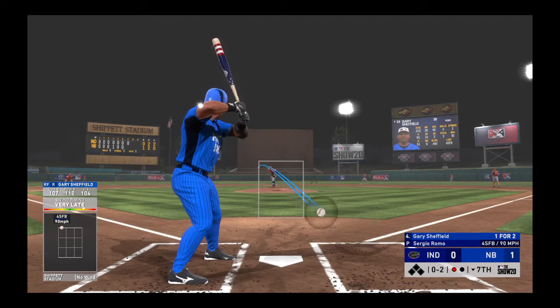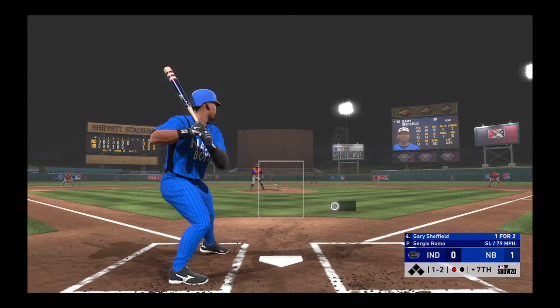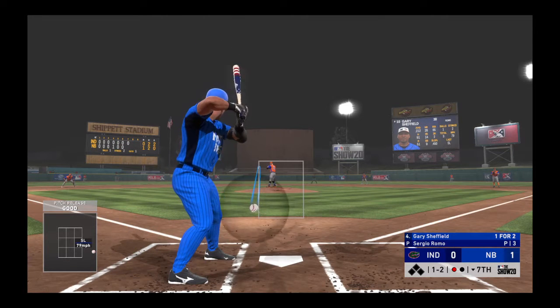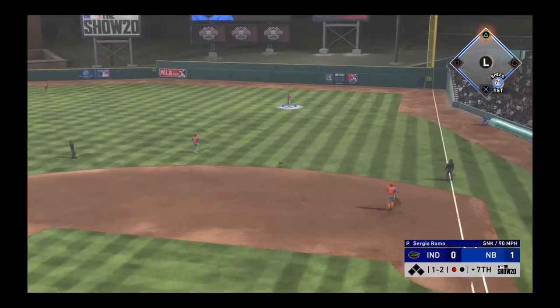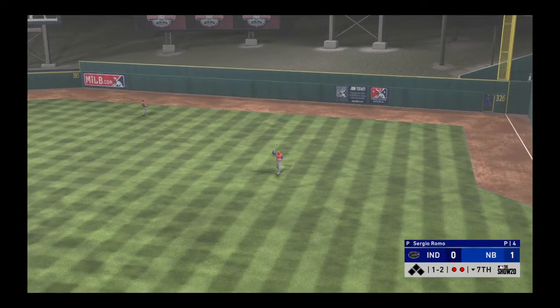And he fouls this one off. One out, nobody on. Too much bite on the breaking ball that time as it's well off the outside. Skied into straight-away right — Kemp is there. Two down.